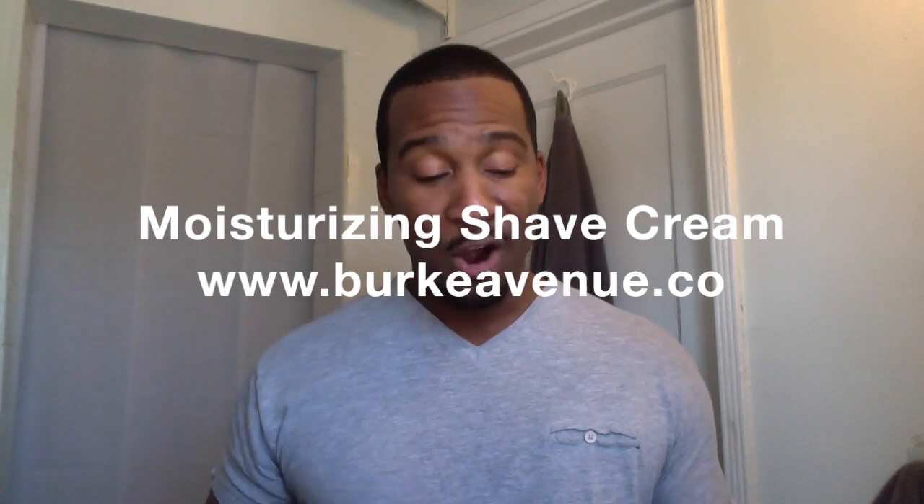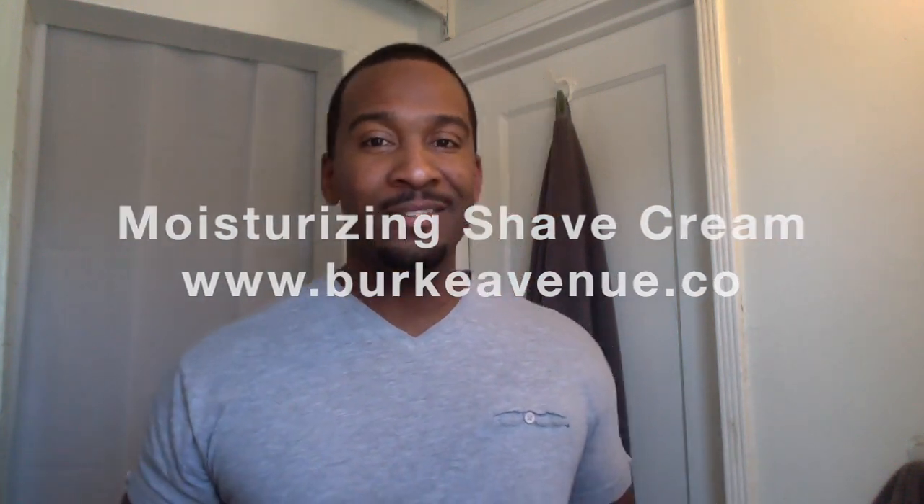I'm getting ready to give myself a shave. A little shameless plug here — this is my Brook Avenue shaving cream. I hope you guys will take some time and enjoy it as well at some point. But until then, enjoy your day, and I look forward to talking to you guys in my next review. Talk soon, bye.